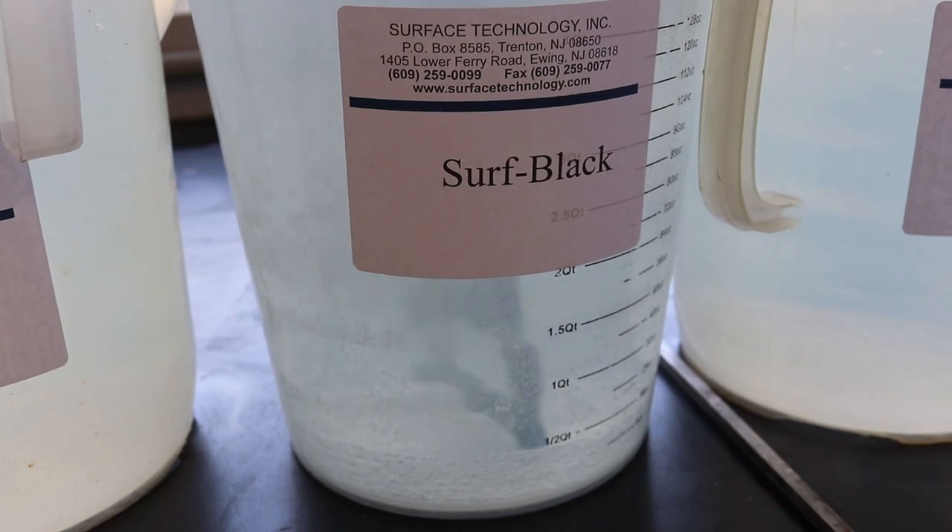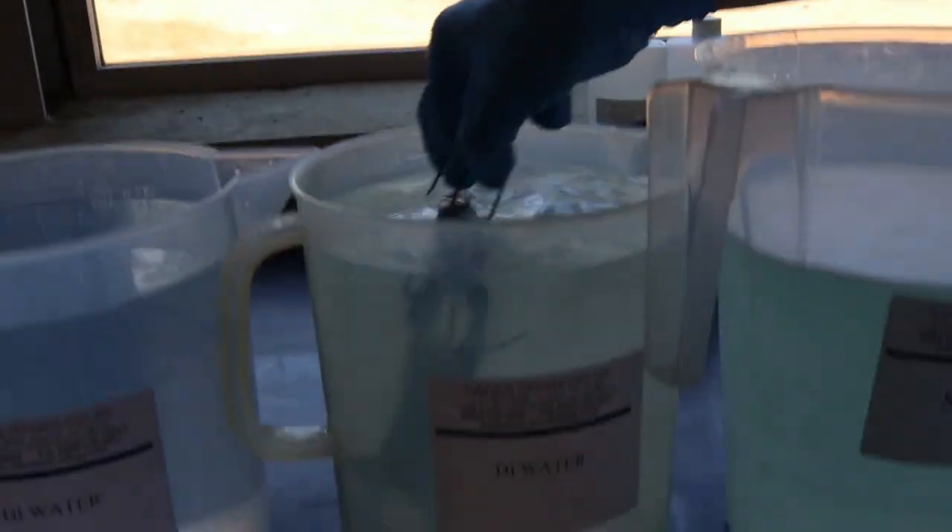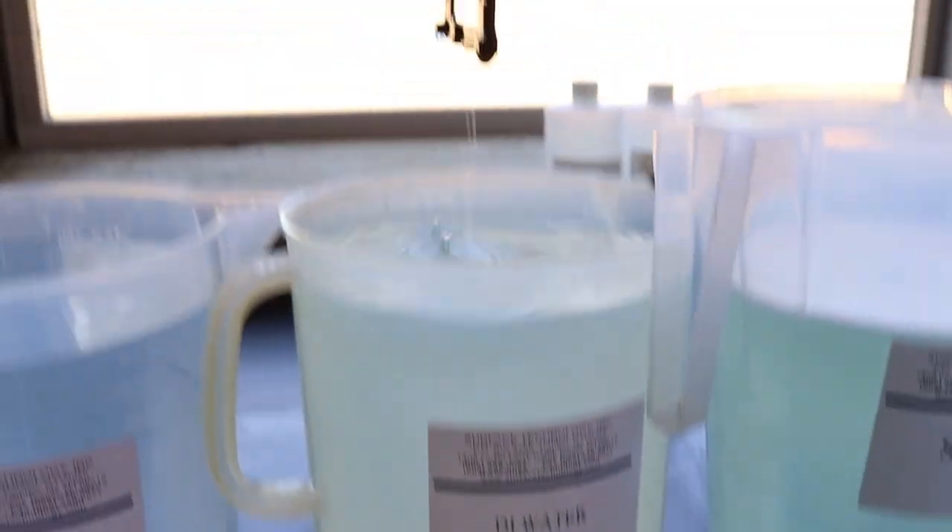Once the surface is properly blackened, the part is removed from the Surf Black solution and given two rinses in deionized water for 15 to 30 seconds each.